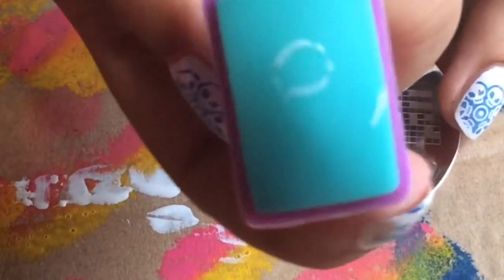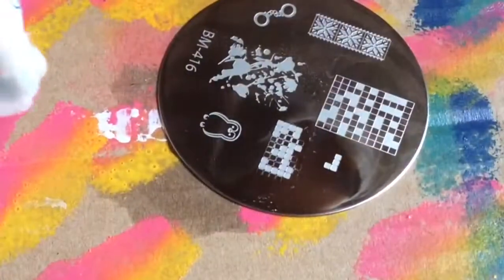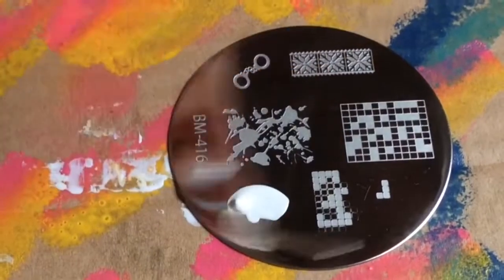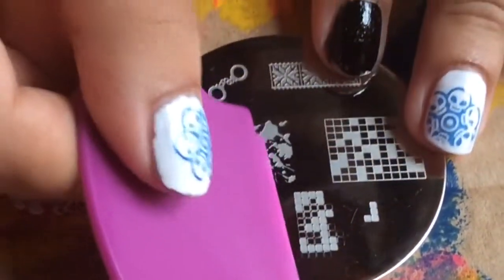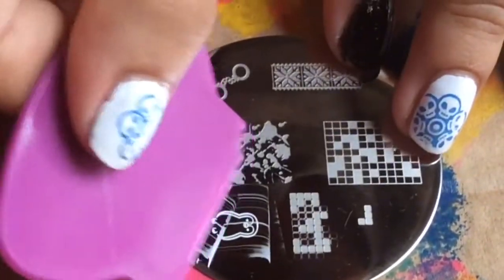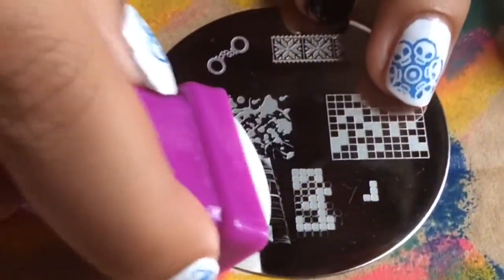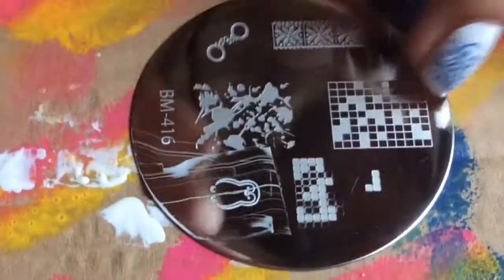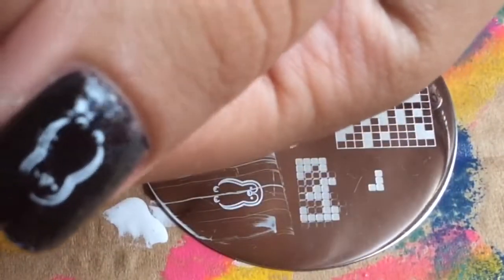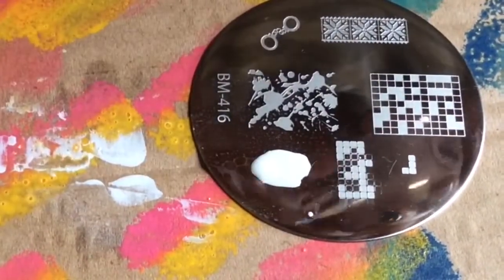I'm going to be using the green stamper first, but it did not pick up the entire design, so I'm going to be trying it again. I'm using a non-acetone nail polish remover. The design wasn't scraped properly, and after stamping it the entire design wasn't on my nail, so I'm going to be trying this a third time.